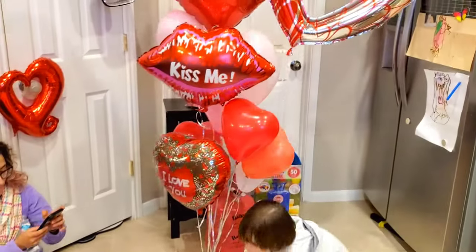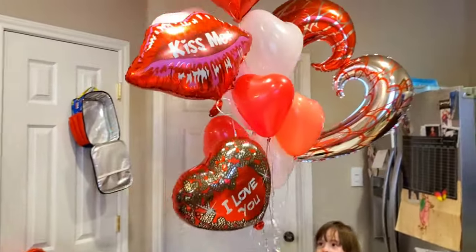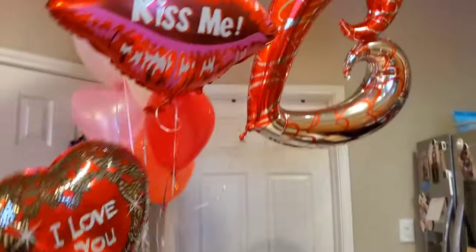I hope that you guys like this Valentine's Day balloon video. Thank you guys so much for watching — bye bye!